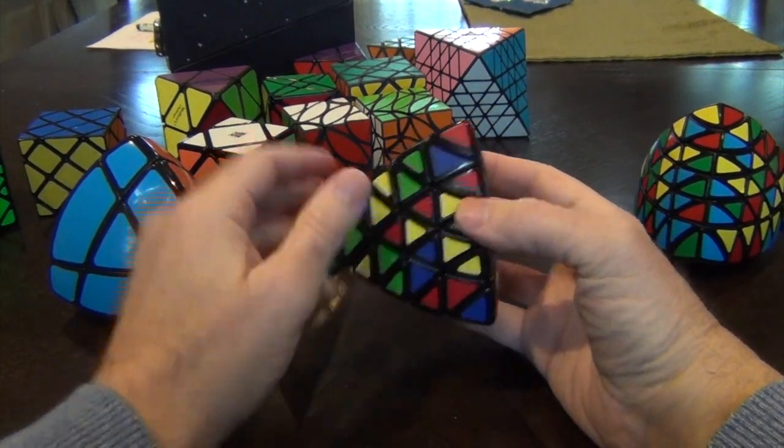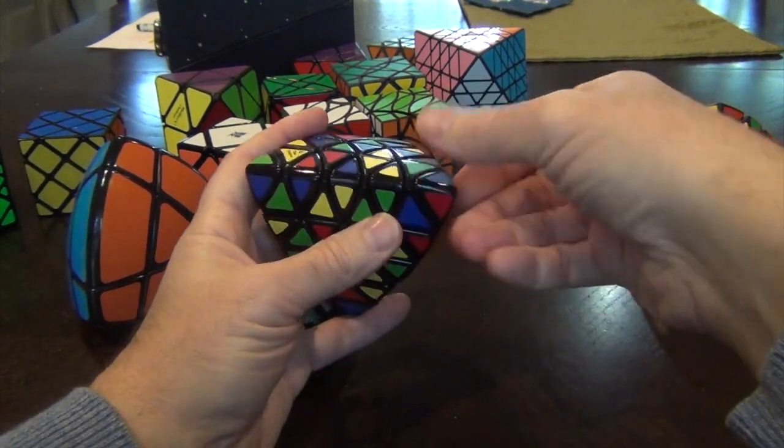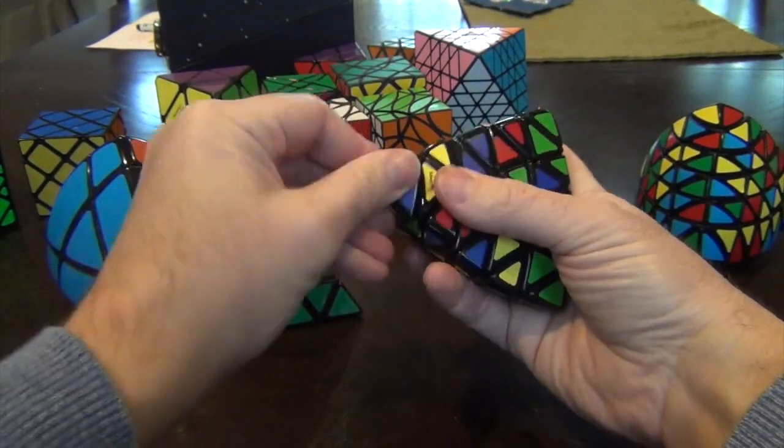So now we're going to do the same thing as we did with the master pyraminx. We're going to do a professor pyraminx reduction to a Jinx pyraminx. Just to show that it just takes a little bit more time, but it's still the same thing.